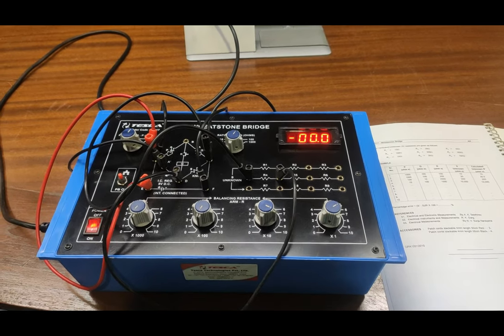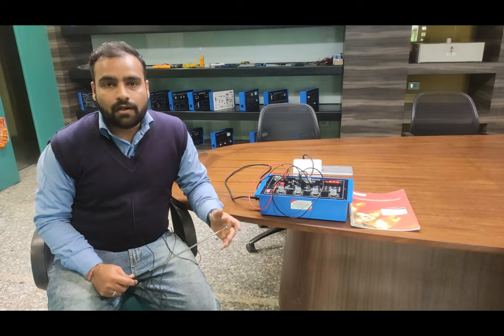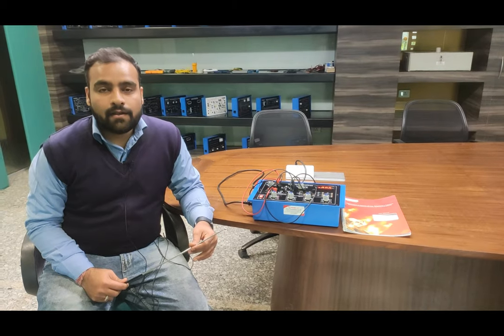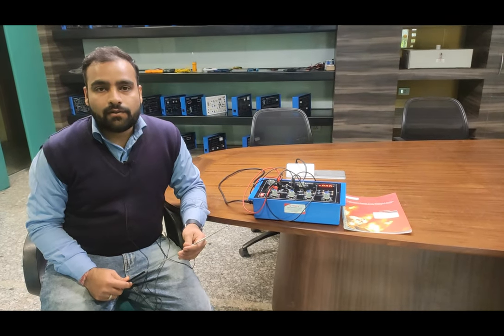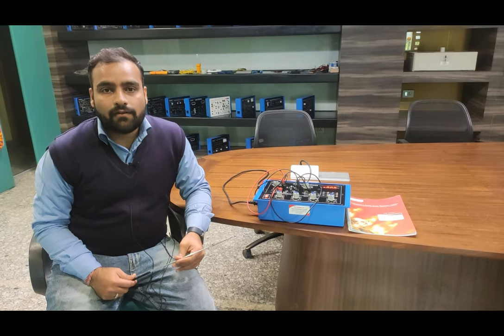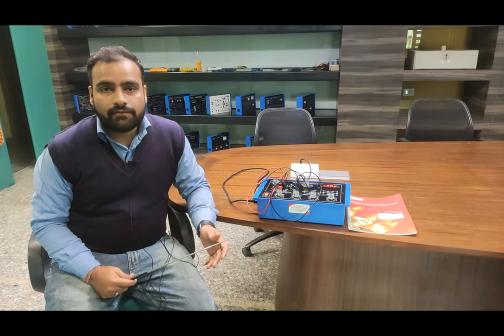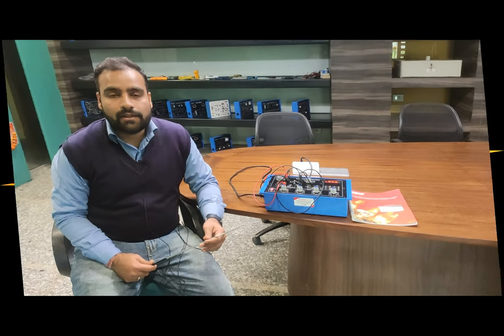This completes the practical demonstration of the Wheatstone Bridge trainer, by which you can find out different values of unknown resistance. This is the basic explanation of how to work with the Wheatstone Bridge trainer kit from Tesca, order code 36317. You can use the user manual to deeply understand the procedures for finding unknown resistance. If you find any difficulties while working with this kit, you can contact Tesca Technologies Private Limited for support. Thank you.